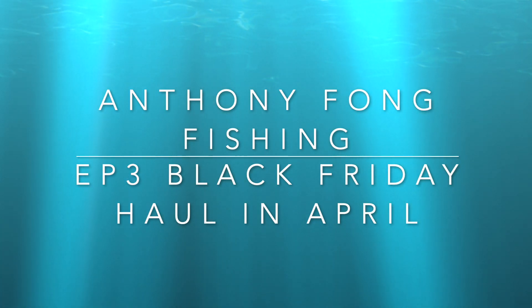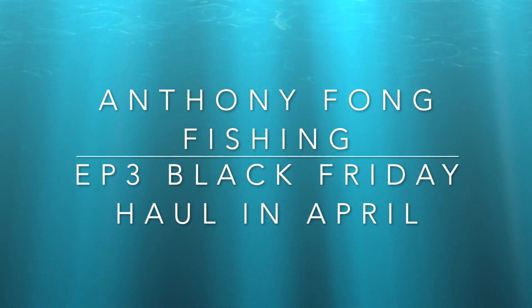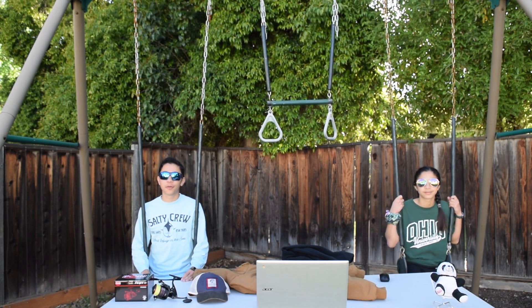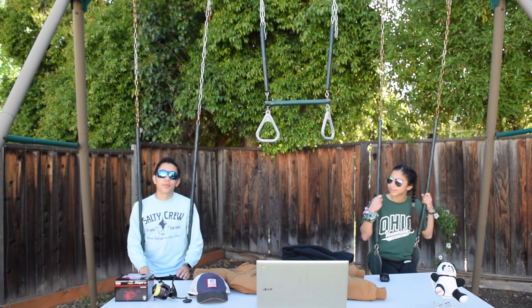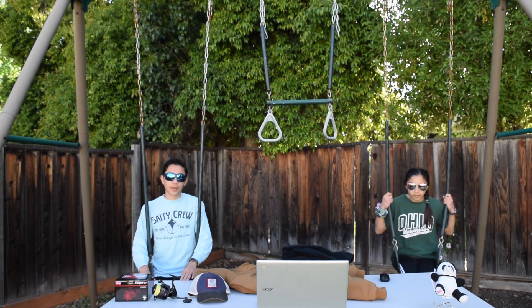Welcome to Anthony Fong Fishing, episode 3: Black Friday Haul in April. I'm Anthony, and I'm Angela, and we're going over our Black Friday haul that we got way back in November at Black Friday.